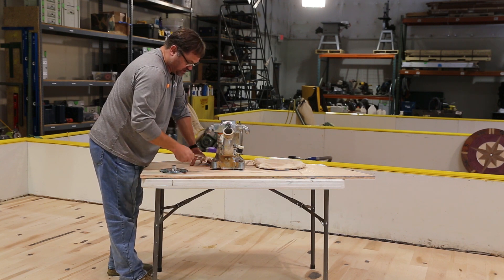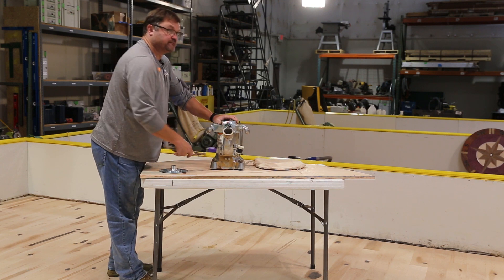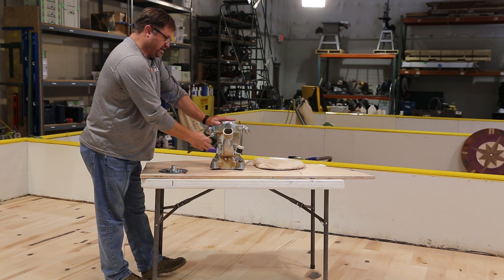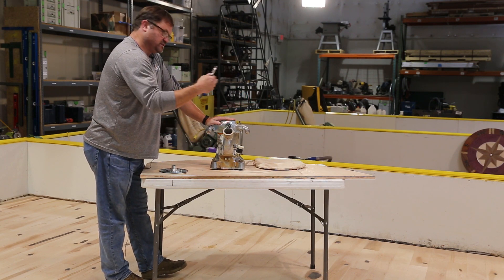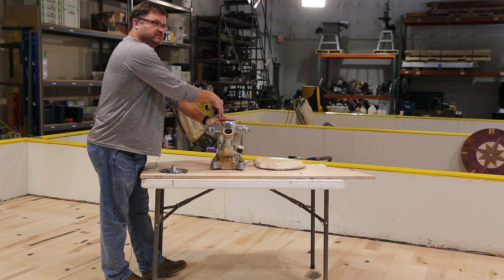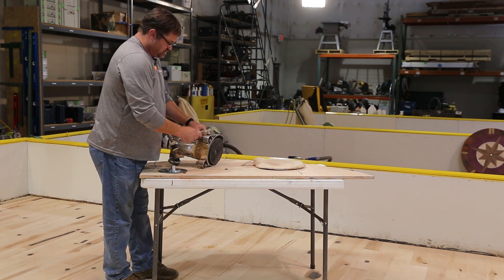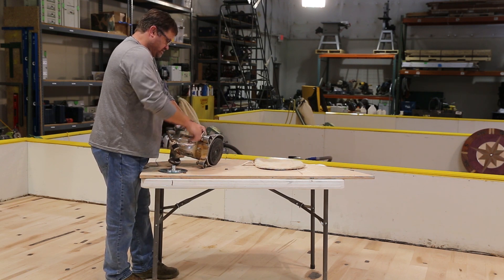I use the word 'dress' because we're just going to condition the pad to this machine. If I set this machine up, dress the pad, then take that pad off and put it on the next edger, it's probably not going to work as well — because you need to marry that pad to this specific edger. That's why I do that. I'm going to lock this in and then we're going to go down to the dressing board.